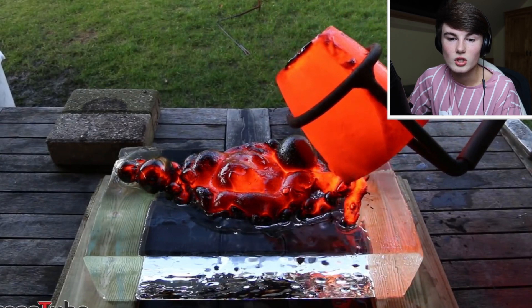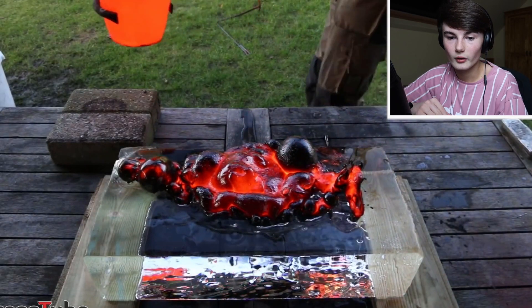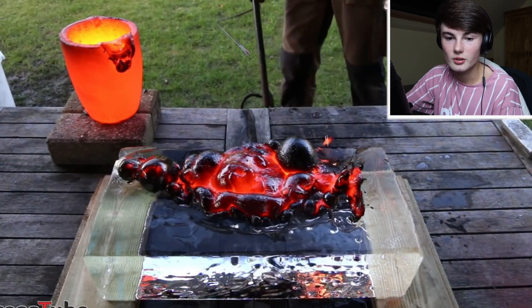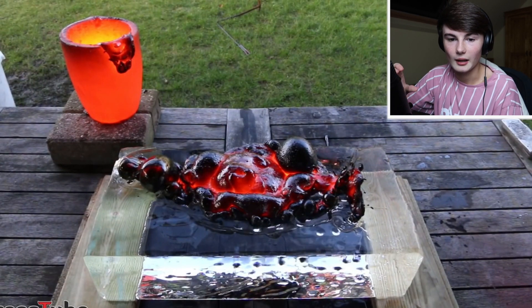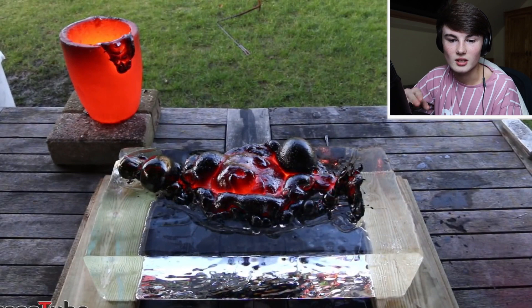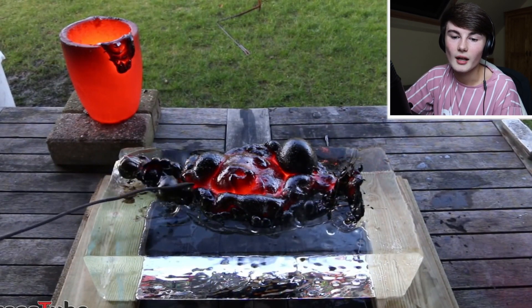You guys don't understand, I actually want to do this so bad — that looks so satisfying. I'm actually surprised it didn't burn a little hole through the ice; I thought that could happen but it didn't here surprisingly. So yeah, that was basically the experiment where they put lava on ice, and honestly the lava has completely been charred up — it's going hard by the looks of it. Oh my gosh, that was so satisfying. He's popping the bubbles right now — that's so satisfying!